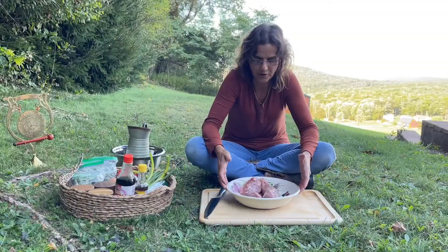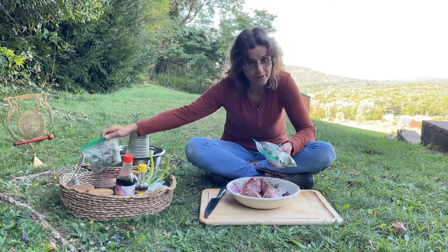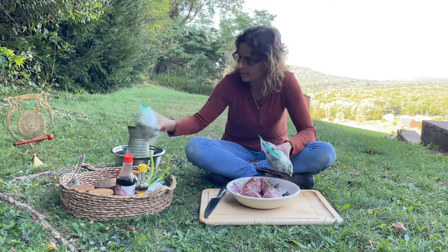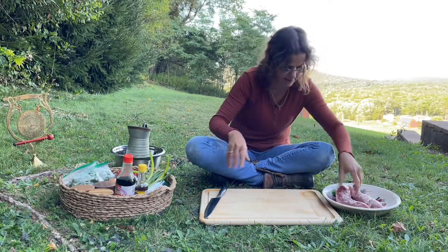Hi everyone, welcome to Annabelle's Finchita. Today I decided to cook for dinner my okra — it's frozen because I keep it in the freezer that way it doesn't go bad — and I'm gonna make some okra with pork meat. So let me start by cutting the meat.